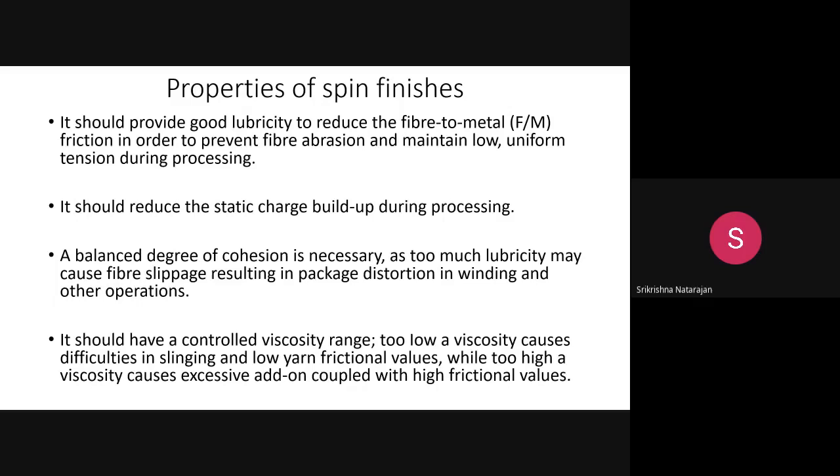The viscosity of the spin finish should be in a controlled range. If the viscosity is too low, it will create problems in slinging and lead to low frictional values. If viscosity is too high, it will create more friction. So there should be a controlled viscosity range for the spin finish.